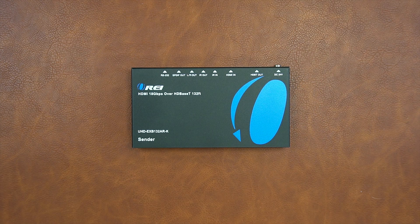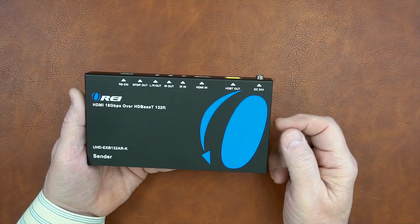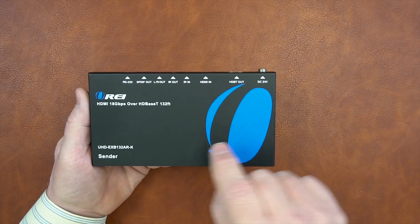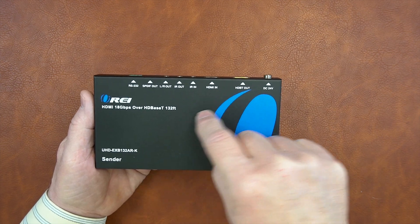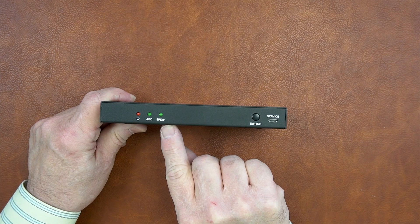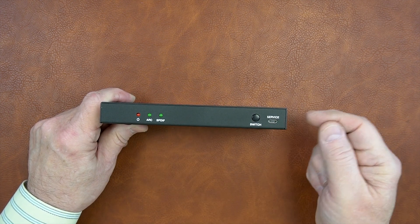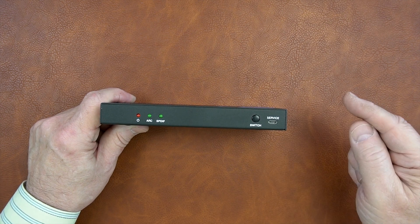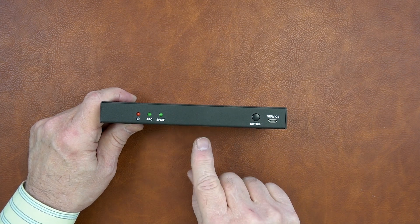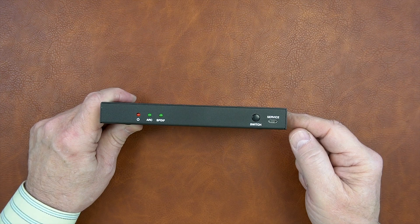Now we'll take a closer look at both modules, starting with the sender unit. Both modules feature full metal enclosures which make them extremely durable and help minimize outside interference. On the front of the sender module, starting on the left, you'll find three LED indicators: power, ARC, and SPDIF. When you first add power to the module, or if you add power to the remote module and make a network connection between them, the unit will start a power-on self-test, and when it's finished and passed that test it'll light the power indicator letting you know it's ready to go.